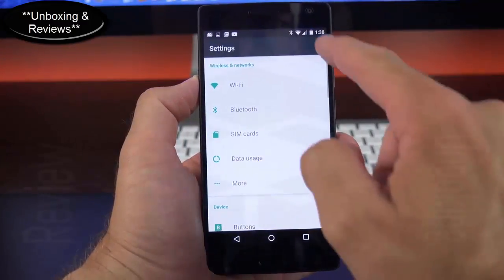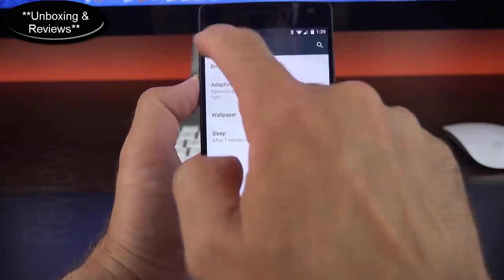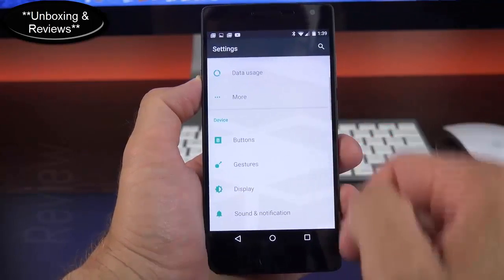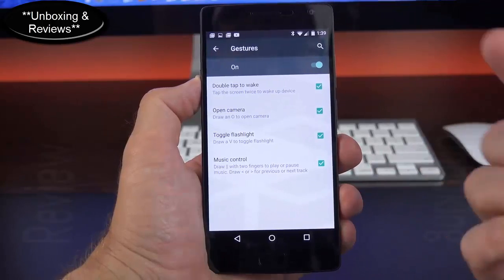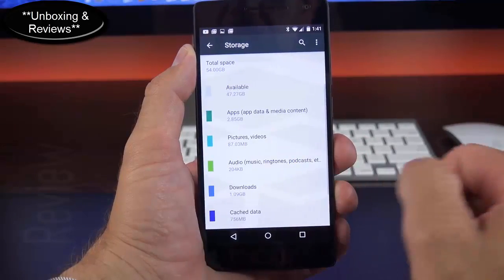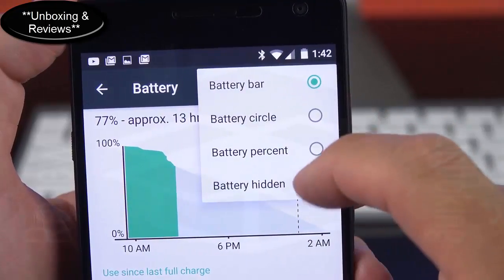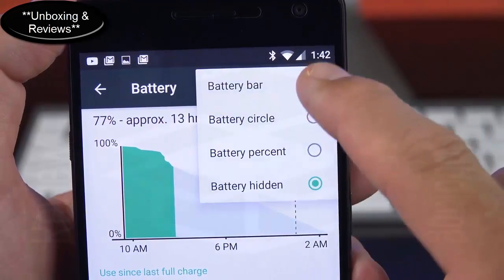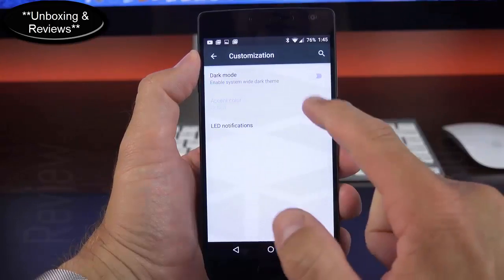The settings panel is searchable like stock Android — just start typing to jump to any panel. Of course we have Wi-Fi, Bluetooth, and since we have dual SIM cards, a page for managing them. Under Buttons and Gestures you can turn off gestures if you're accidentally triggering them. Under Storage you can see available space — with 64GB I have plenty. Under Battery you can see usage timeline and choose display options: battery bar, battery circle, battery percentage, or battery hidden. We also have multi-user mode where you can add new users or guests.